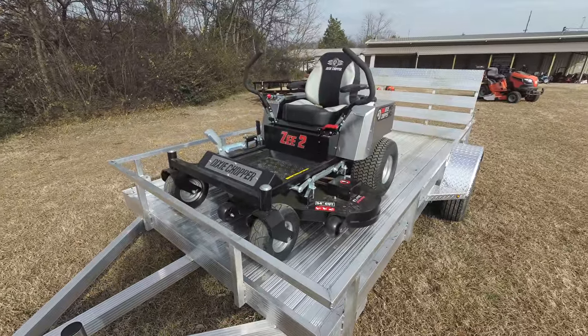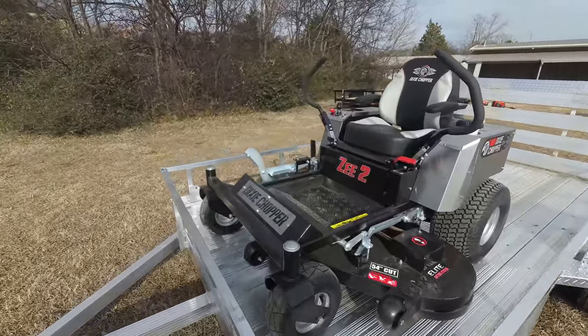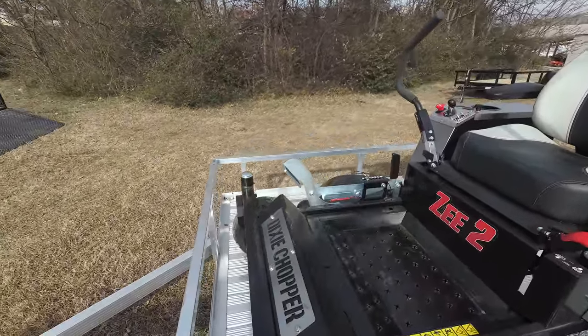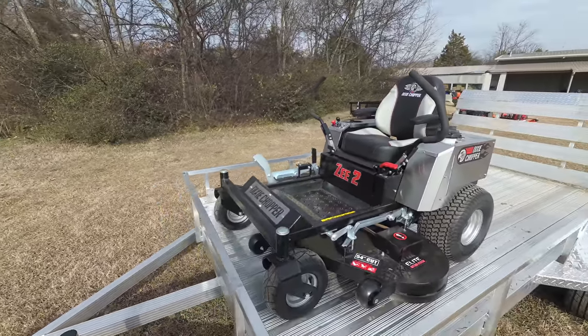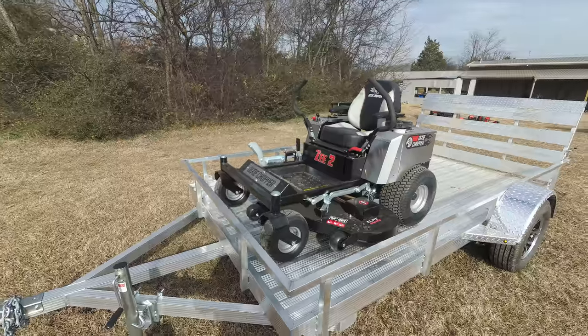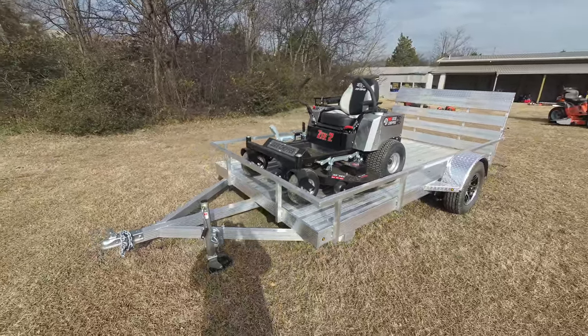This package comes with the Dixie Chopper Z2 zero-turn mower with a 23 horsepower Kohler engine. This unit comes with a foot assist. It has a cutting height of one and a half to four and a half inches. This is a fabricated deck, 10 gauge steel.